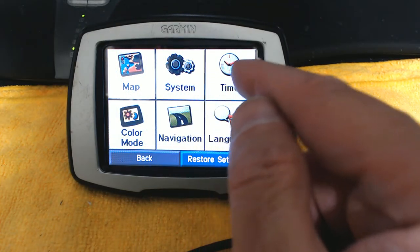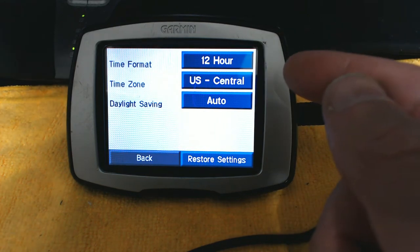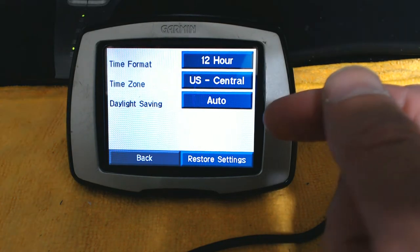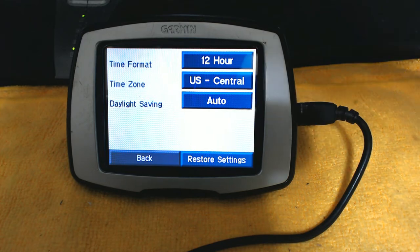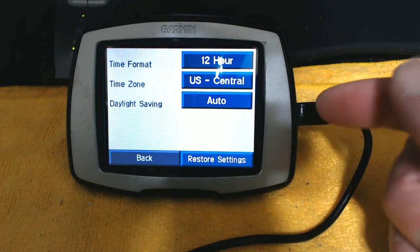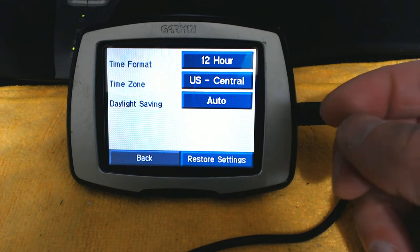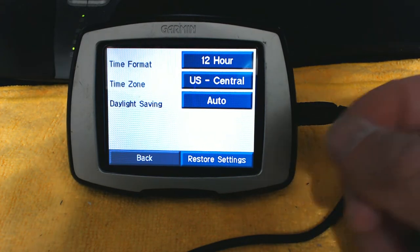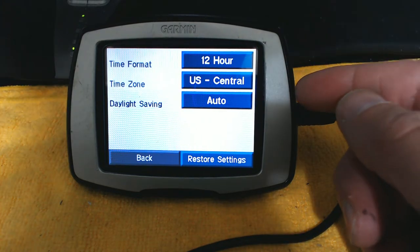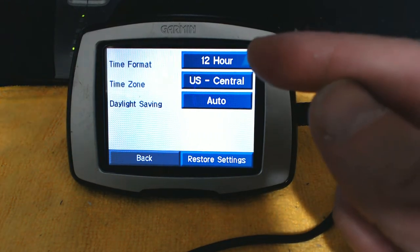Now go to Time. You cannot manually set the time in a GPS — the only thing you can set is the time zone. GPS units get time information from satellites, and the GPS time must be accurate to within one-thousandth of a second. If it's off by that amount, the navigation will be off by half a mile. That's why the clock is set by satellites automatically. You can also switch between 12-hour and 24-hour format.